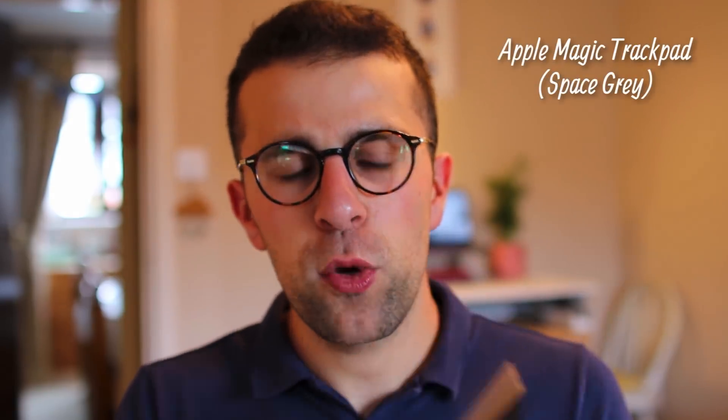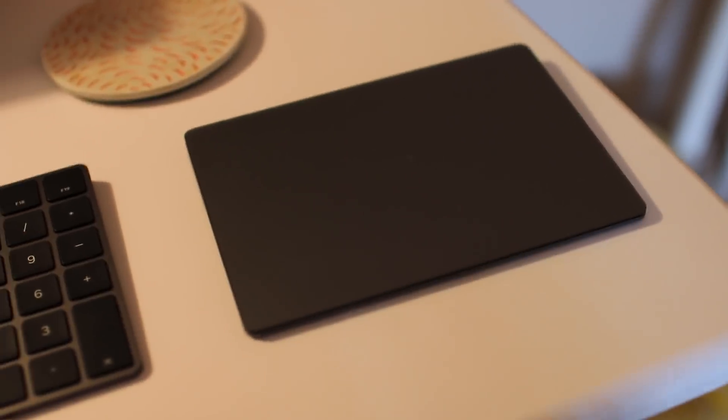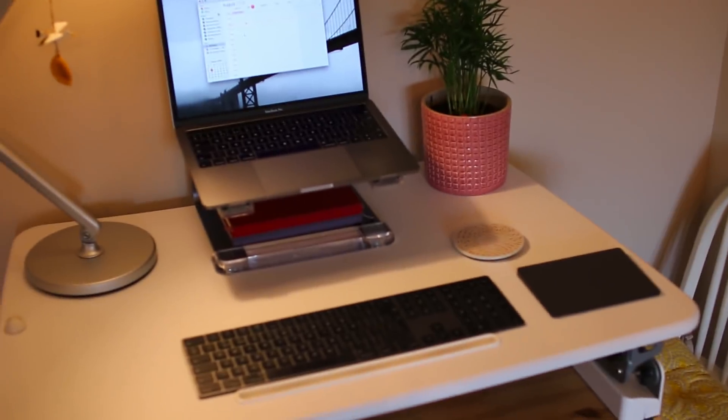It's great for not having to touch a screen when I'm home. I also got the Apple Trackpad 2, in space gray — both of them in space gray. They look great, work great on Bluetooth, and have really strong battery life. I've only charged them once in the two or three months that I've had them so far. And they've been a great addition, especially if you've got a standing desk.